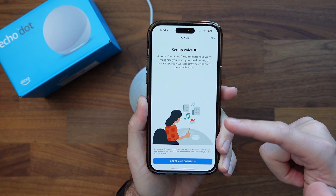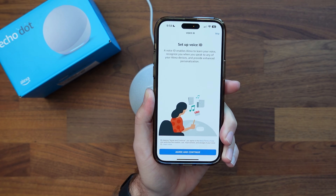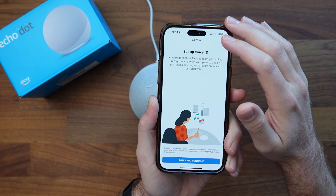You can set up a voice ID so it can recognize if you're speaking to it or somebody else is, and it can give you customized things like maybe your calendar. I'm going to go ahead and skip that for right now.